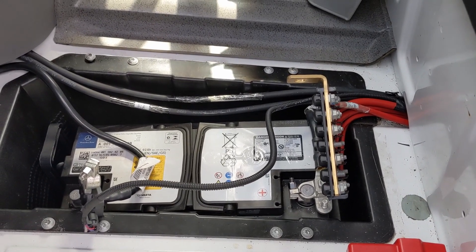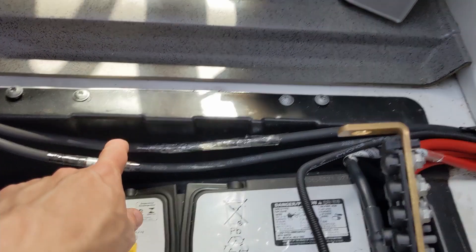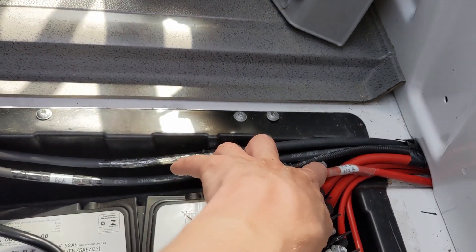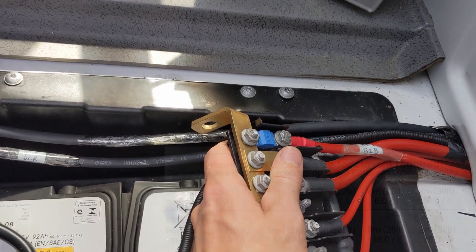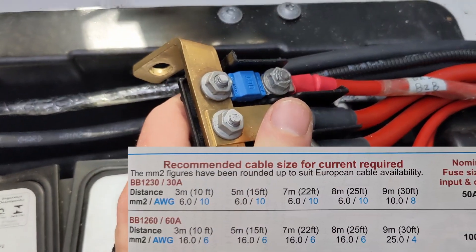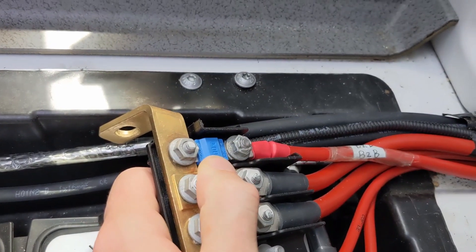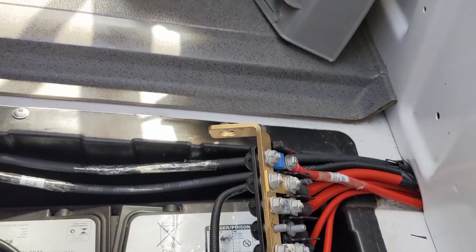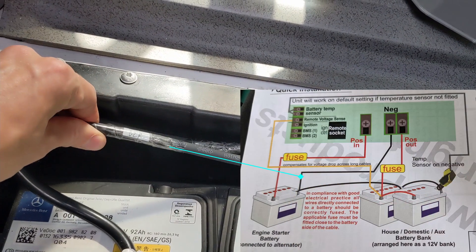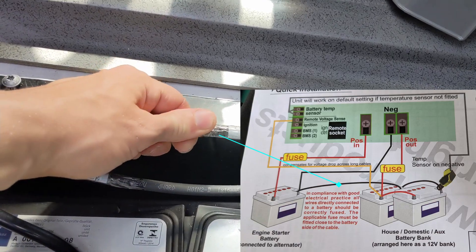Here's the finished product for all our wiring — we've added this cable, this cable, and this cable, and labelled them all. On the positive we've added a 100 amp fuse in there on that top spot, and that runs all the way across to the unit. We've then got the negative from the battery to battery charger and the common ground.